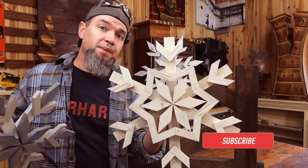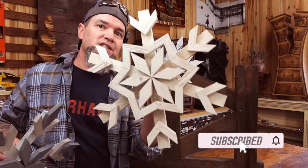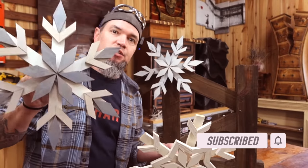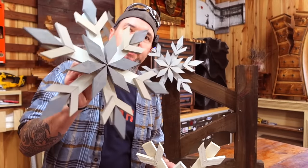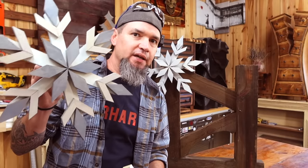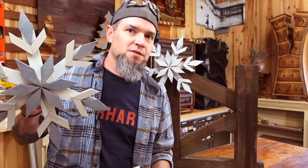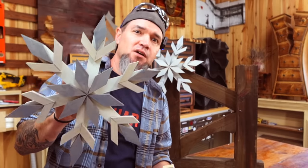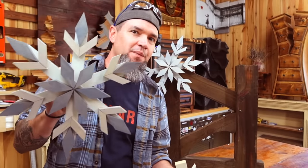I can get two of these out of one fence picket. The big box stores are charging over $60 a piece for this style. For another 16 inch snowflake they charge $25 to $30 a piece, but I can get three of these out of one $2 fence picket — so for around 70 cents I can make something the big box stores get $25 a piece out of.